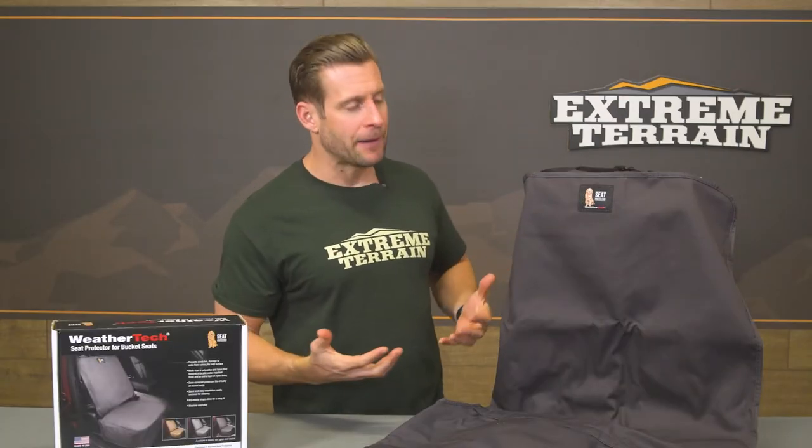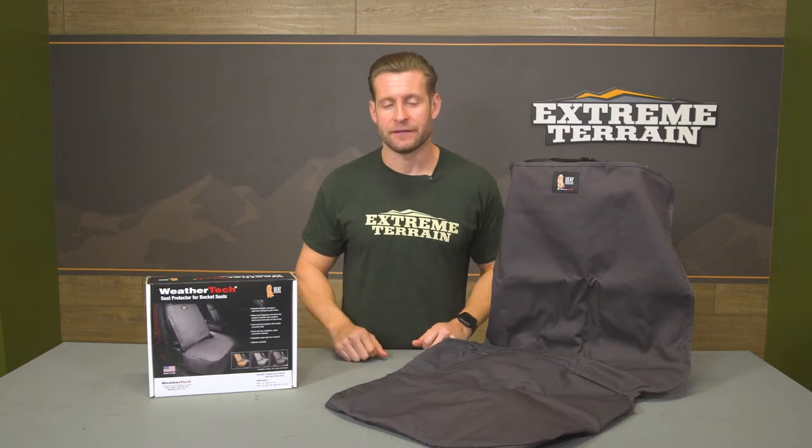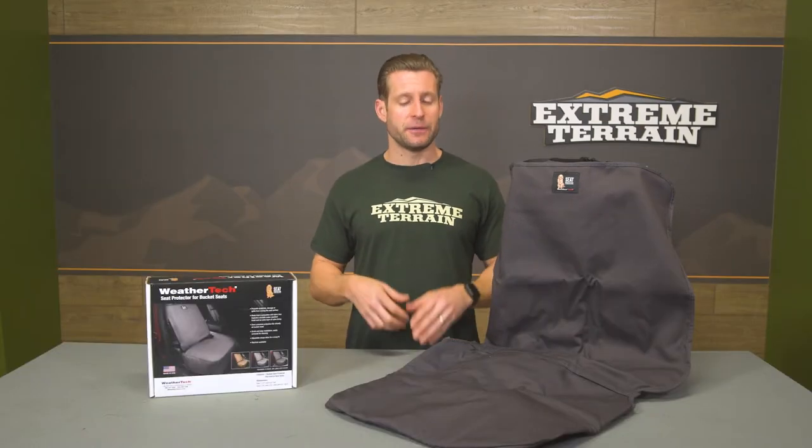This particular color option is black. We also have a few different colors on the site including gray and tan, and all of them are backed by WeatherTech's limited lifetime warranty.